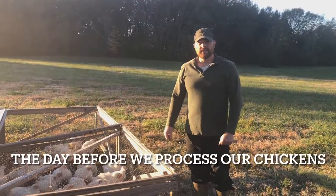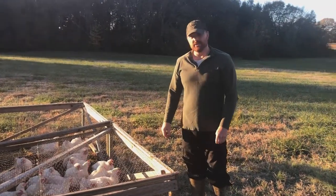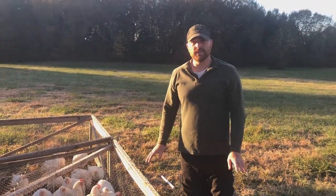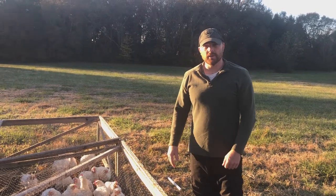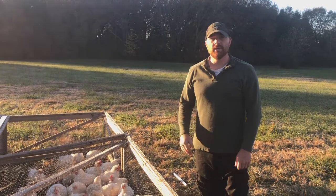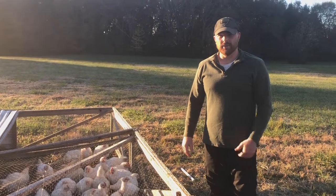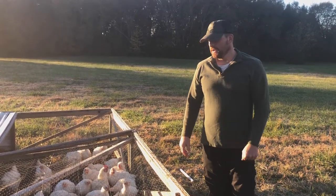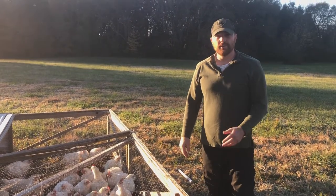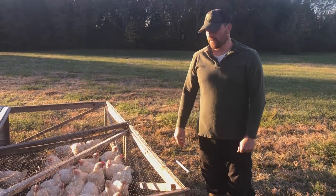Today is the last day before we process our birds — tomorrow is the big day. So today there is no food. We just moved them twice. We make sure we give them good water, and this helps keep their digestive system clearing and empty for when we process them tomorrow. It just makes for a cleaner, easier time when you're doing the gutting process. They'll still get grass and bugs of course, but not putting the grain in helps make it a cleaner cleaning process tomorrow.